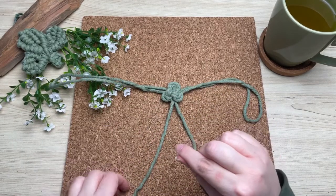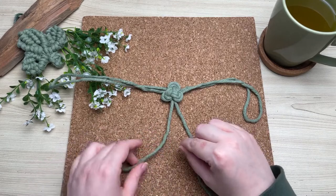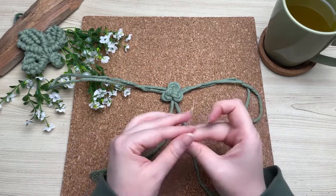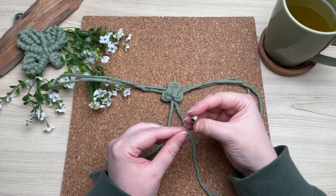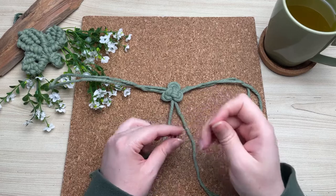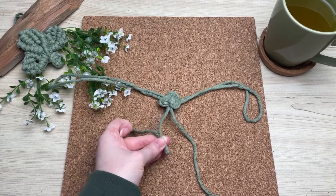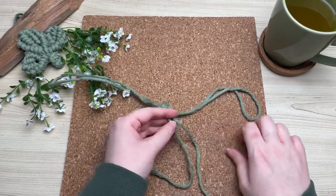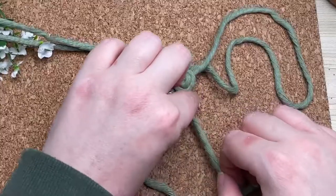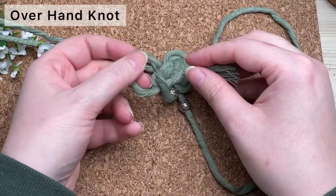Next we're going to attach our beads. What I'm using here is just a small piece of fishing line — I'm using this as a threader. I sometimes find it really tricky to get single-strand cotton through a bead. I've seen people use masking tape to help, but I kind of like my homemade threader — I find it less wasteful because I can reuse the fishing line over and over. Once you have both beads on, we're going to secure it with just a regular overhand knot.